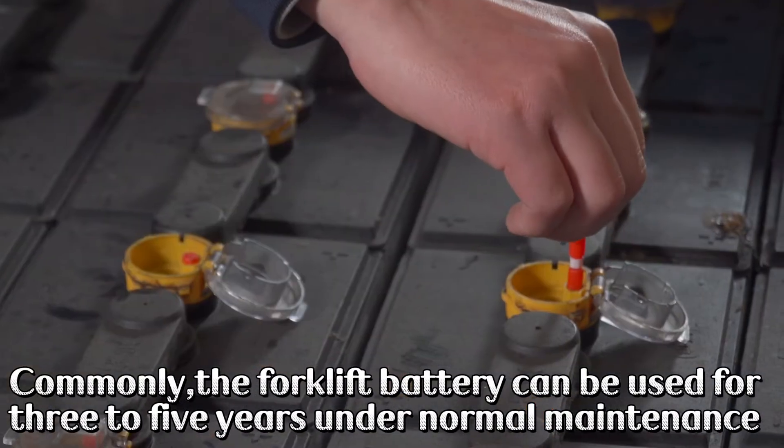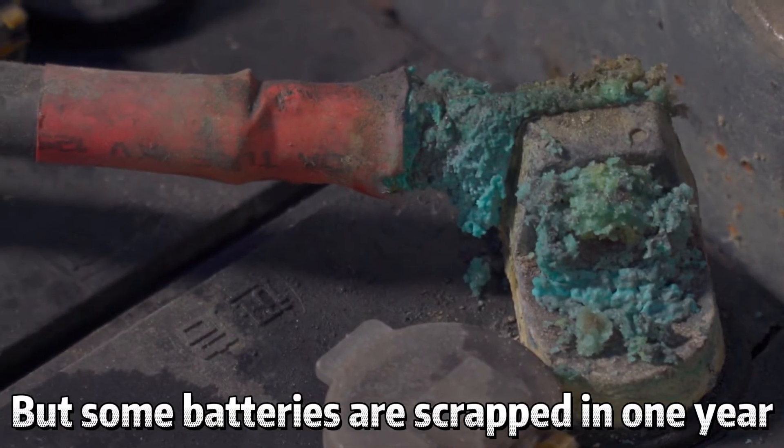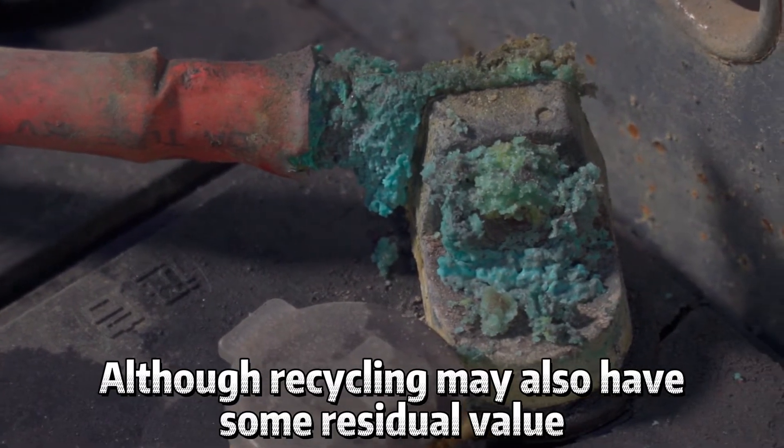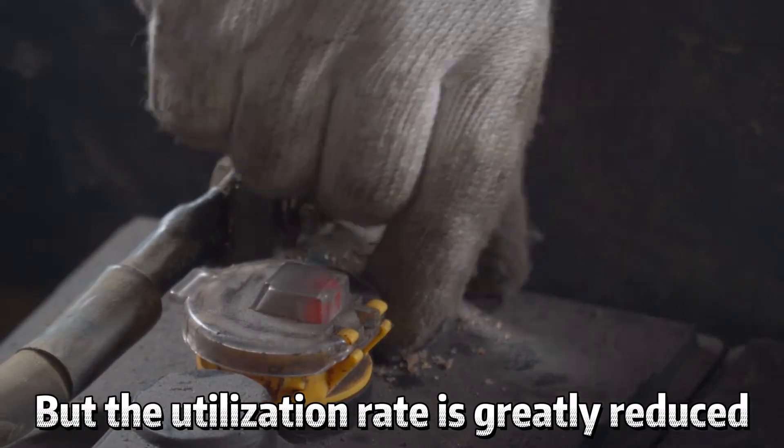Commonly, the forklift battery can be used for 3 to 5 years under normal maintenance, but some batteries are scrapped in just one year. Although recycling may also have some residual value, the utilization rate is greatly reduced.